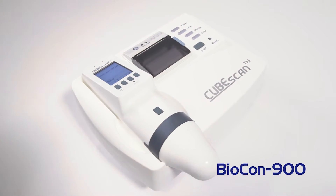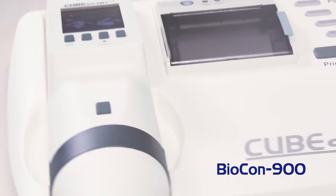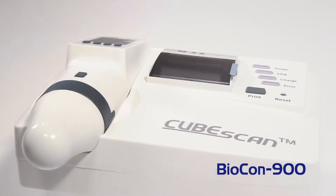Biocon 900 is the latest version of the CubeScan series and is much more convenient and useful than existing products. Let's learn how to use the CubeScan Biocon 900.